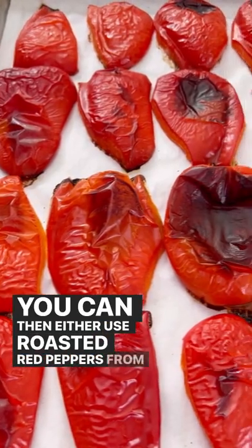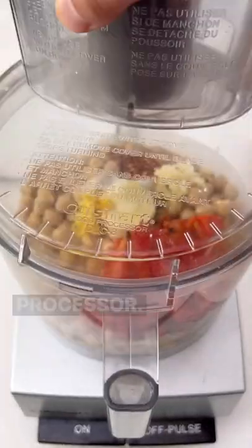You can then either use roasted red peppers from a jar or roast your own. Chop these up finely and then add these to the food processor.